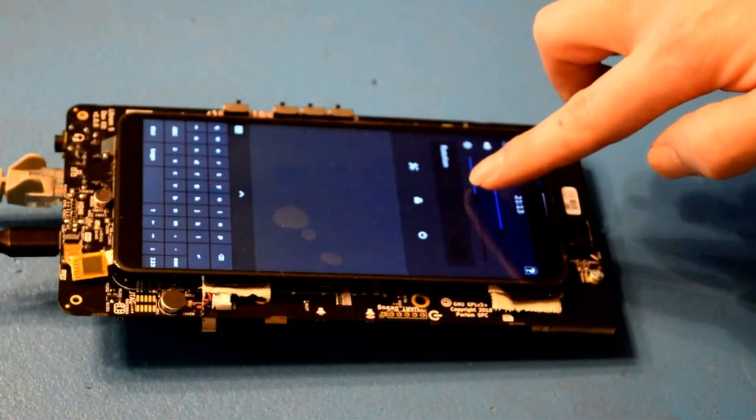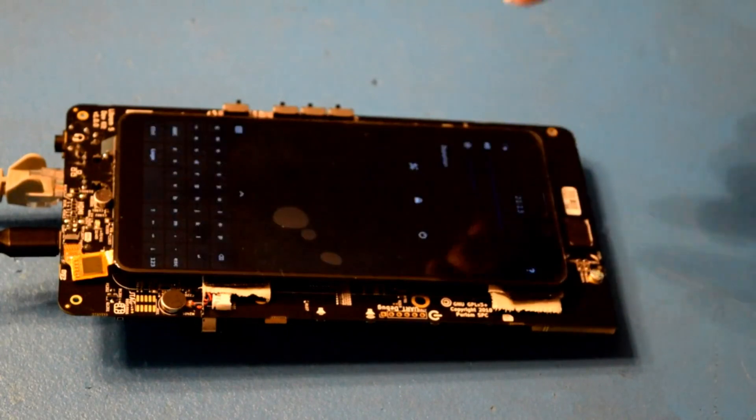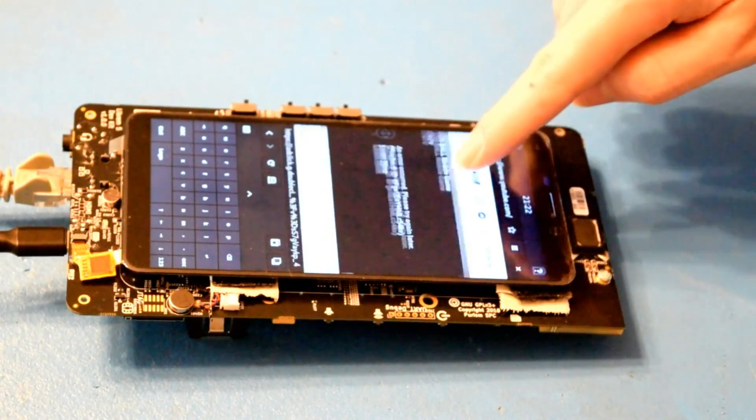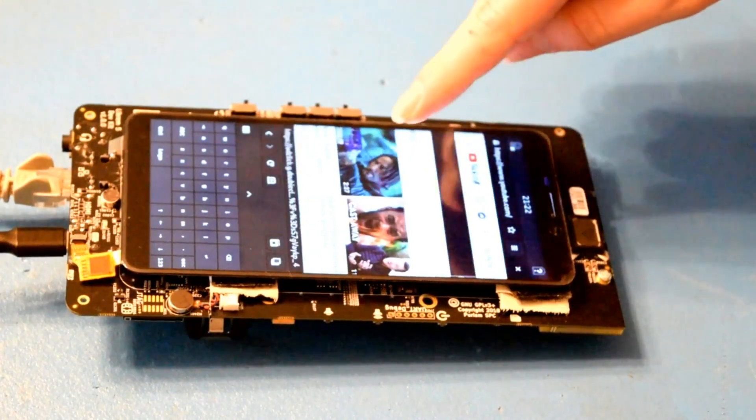I think a lot of you guys are going to be interested in seeing the web browser, so let's pop around that for a bit. I'm loading up YouTube here just because it's super heavy, and I want to stress the hell out of this device to see what it might be capable of when it actually releases.